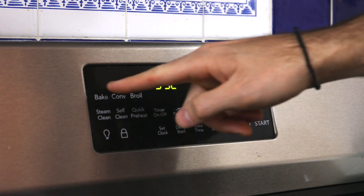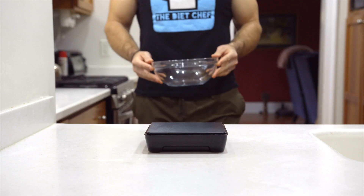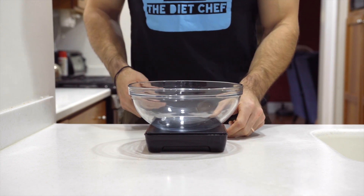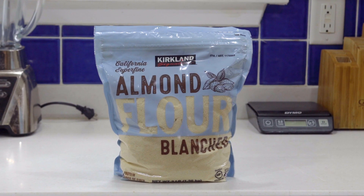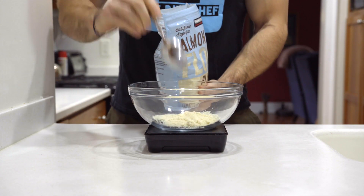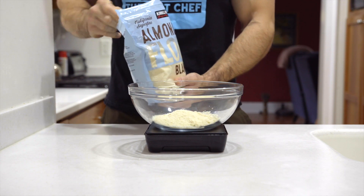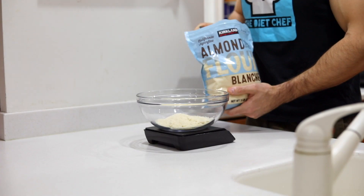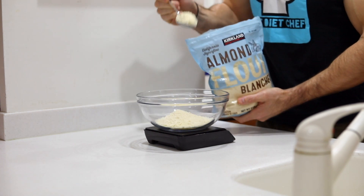Let's jump right into this recipe. First things first, we're going to preheat our oven to 375 degrees. Then we're going to get out our food scale as well as a medium-sized bowl. We're going to start adding the dry ingredients, and the main dry ingredient is almond flour — two cups or 224 grams of it is what we'll need for our bread.